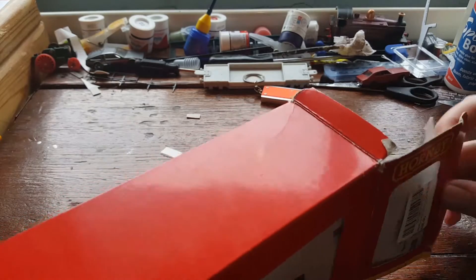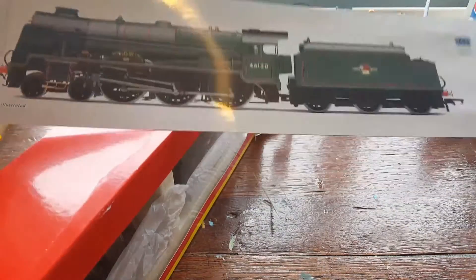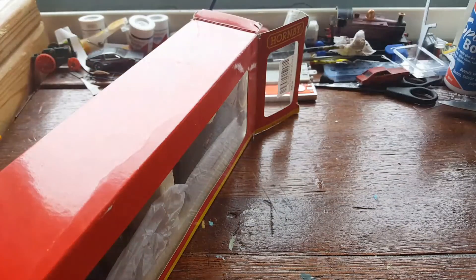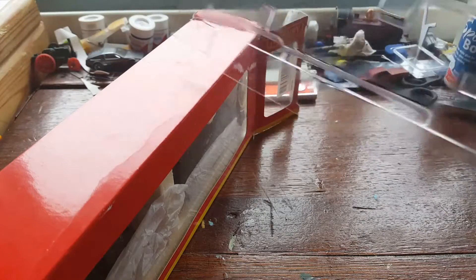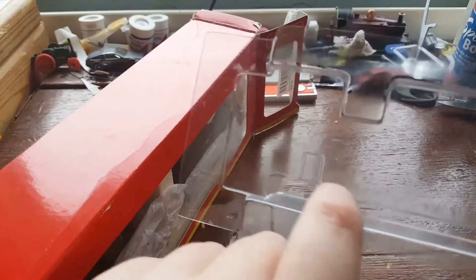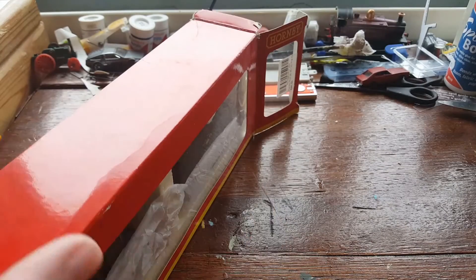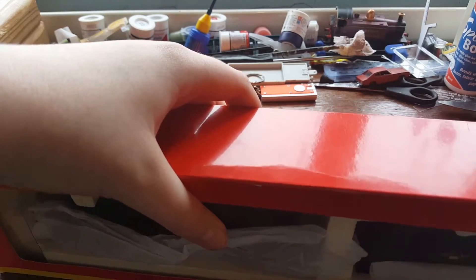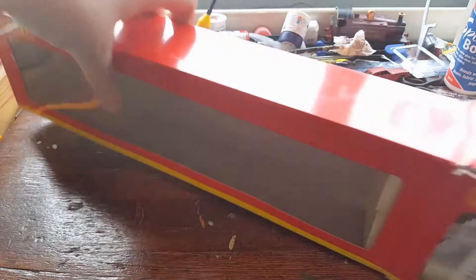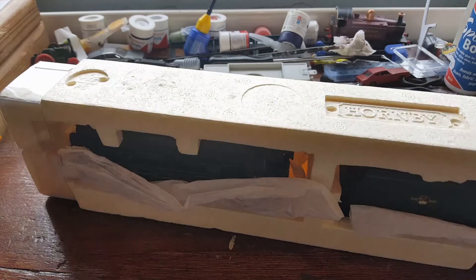So you can see there's the model side — this is a pre-owned model so it's got a few extra bits on it. One side note: I've taken the plastic insert out because it's split, due to the fact that it folds the drain cocks and the steps in, and I don't like that. So I've taken that out, and here she is — well, rather, the box.